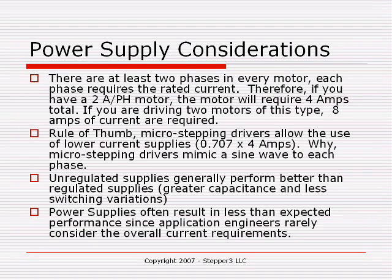Power supplies are actually an area that give a lot of newcomers problems. The reason for that is quite simple. The nameplate of a motor will give you the current rating of the motor on a per-phase basis, and most newcomers don't consider that there are two phases in that motor.